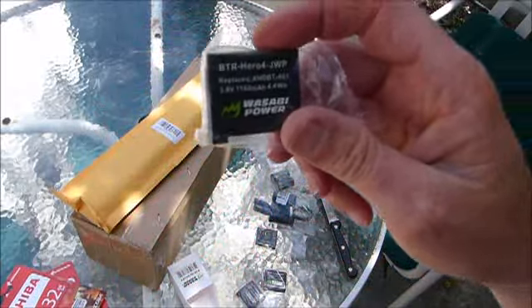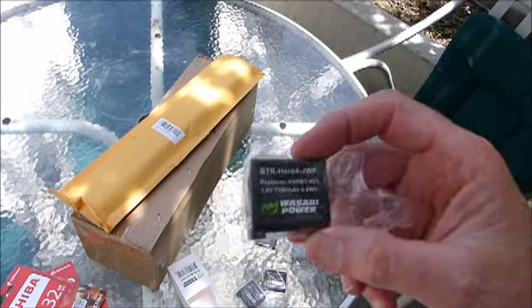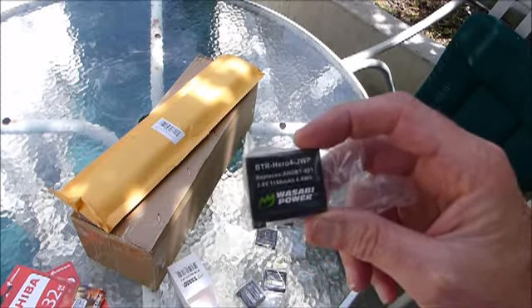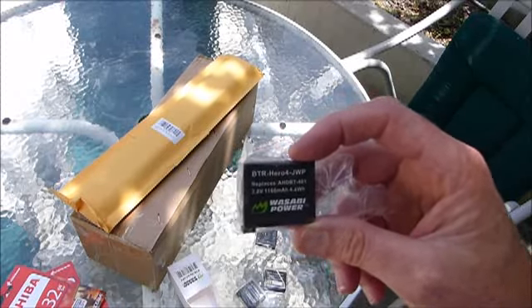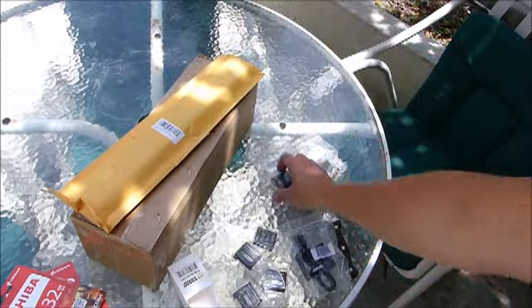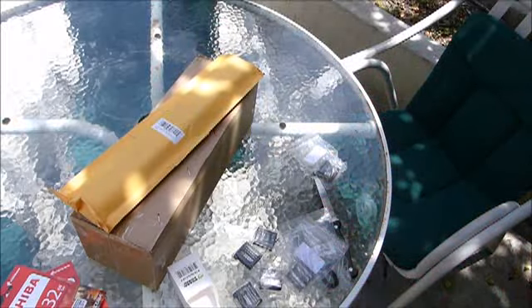The GoPro batteries for the Hero 4 — I wanted some fresh ones. I'm going to make a little mark so I know which ones are the new ones and which ones are the old ones so I don't get them confused. When you're using a GoPro, you want to have plenty of backup batteries. When you're videoing at 1080p and above — 2.7K and 4K — it's going to chew through batteries like crazy; there's so much processing happening in the camera. I've also got the little charger for the Feiyu gimbal and an extra set of batteries — they're a unique size I've never seen before, and they will take a charge.